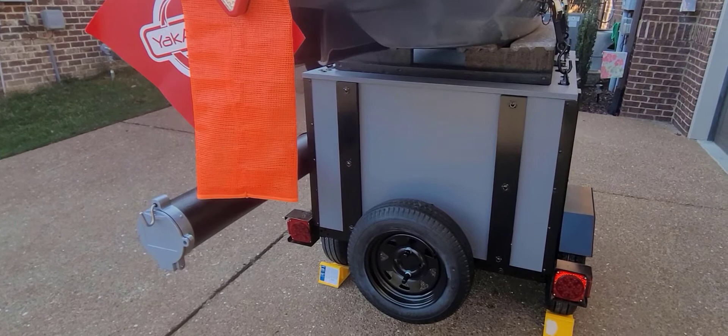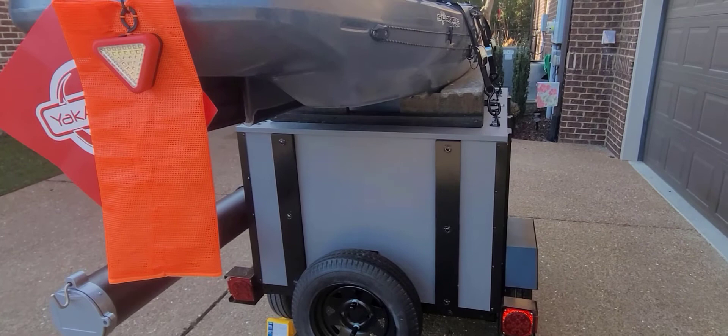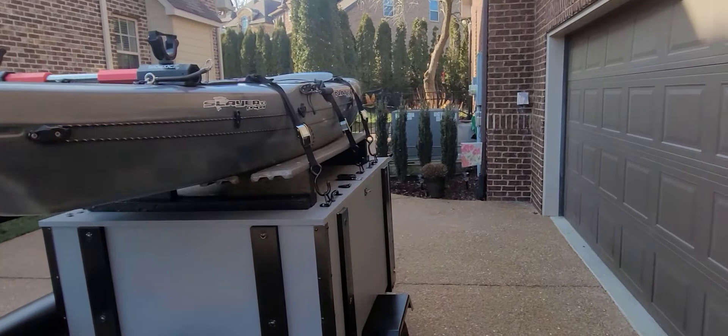I redid the wiring for the lights and added LED lights, which worked out pretty good. I did want to get the extra mounting brackets — ordered those off Amazon — to help protect the lights when loading the kayak from the rear. I built the box; it's 30 inches tall, a little taller than I originally thought, but I can actually stack two full-size totes with locking lids in there and still be able to close the lid, so it works out pretty well.